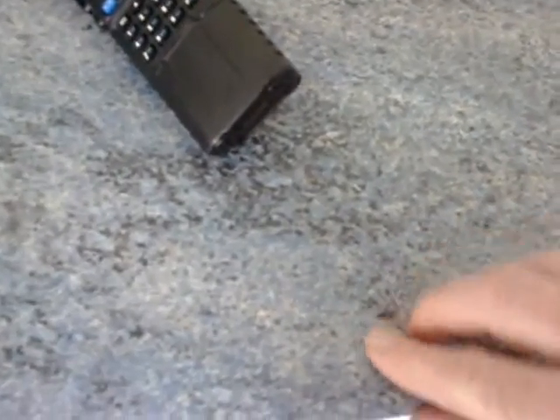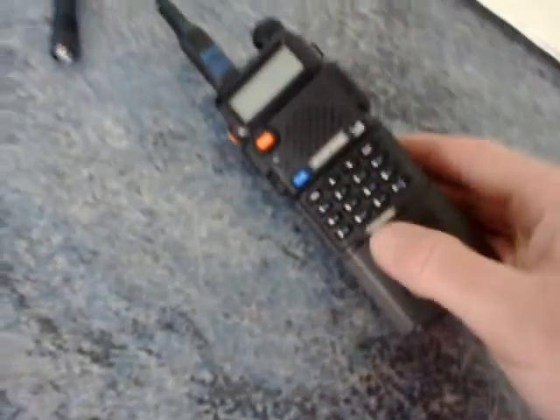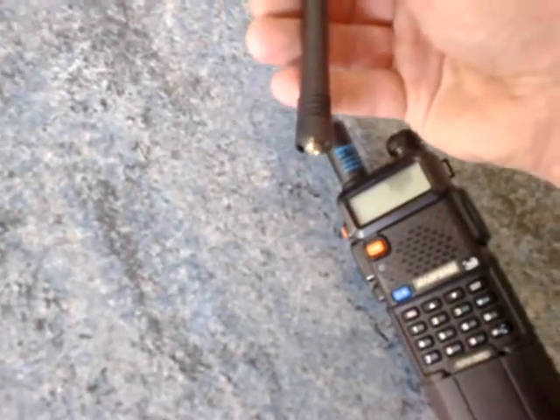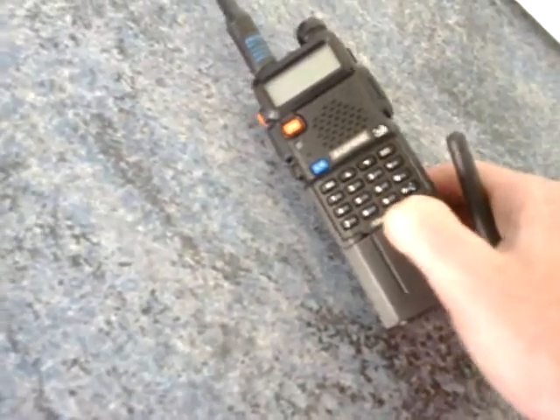It's how cheap it was - I dropped it out of the car yesterday and the little UV5R metal plate fell off the front at the bottom. Obviously it didn't stick back down. I didn't want to buy an expensive handset to see if I'm going to be using it portable, because if I dropped a Kenwood and snapped all the plastic and broke the internal parts I'd be a bit upset - but I wouldn't be too bothered with a Baofeng.